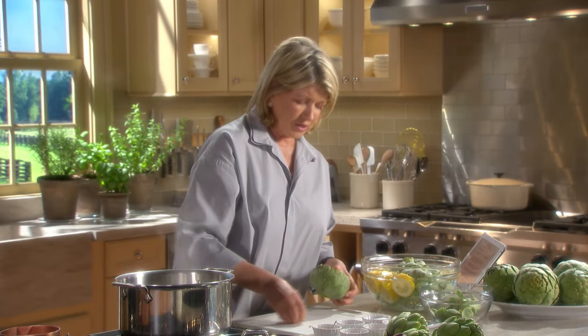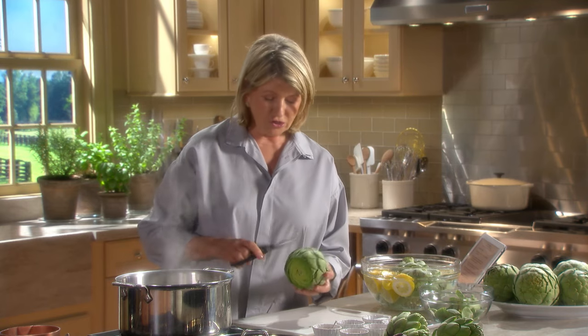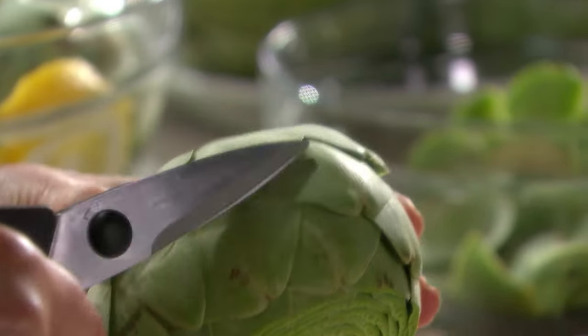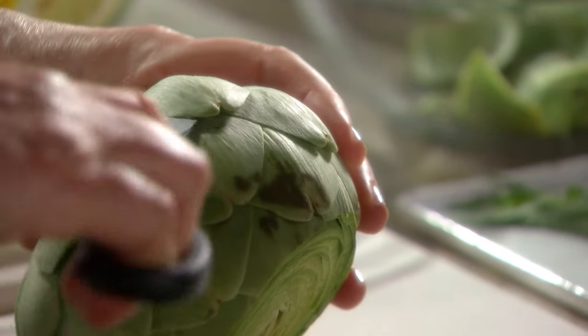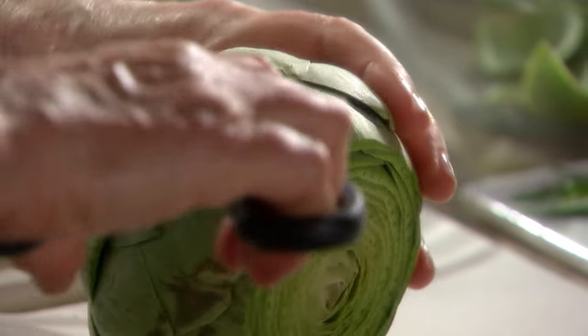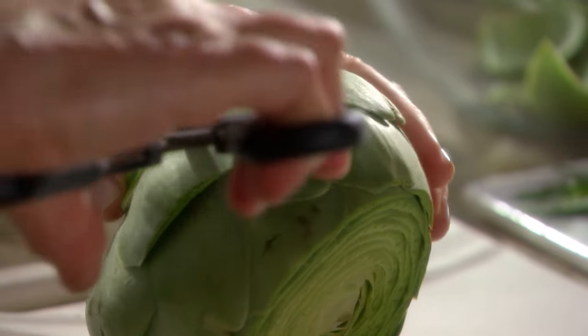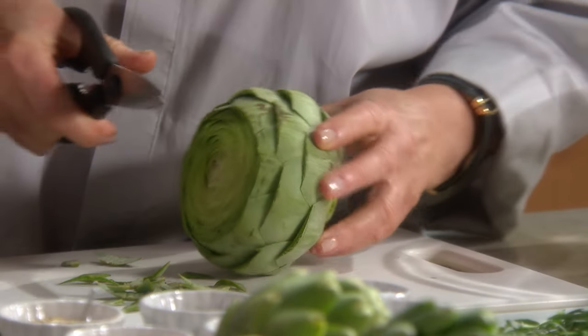These are so big that I don't think we're going to really need any extra artichoke. Now, with your kitchen shears, just take off that tip of the leaf. Each leaf has a thorn. Artichokes are a thistle, and if allowed to go to seed, they become great, big, beautiful thistle-like flowers on the stem.